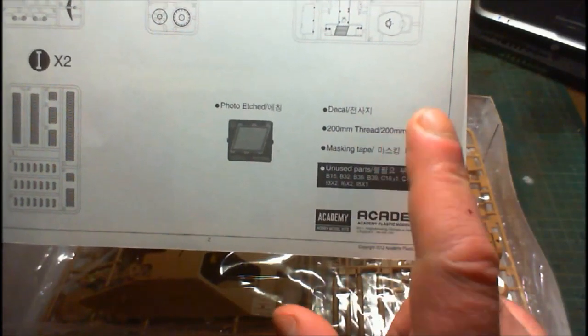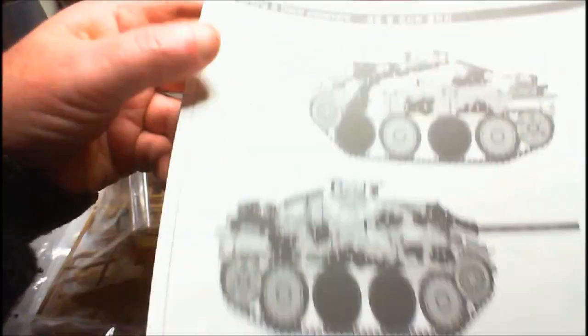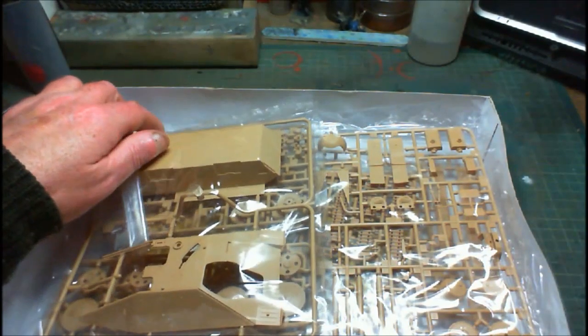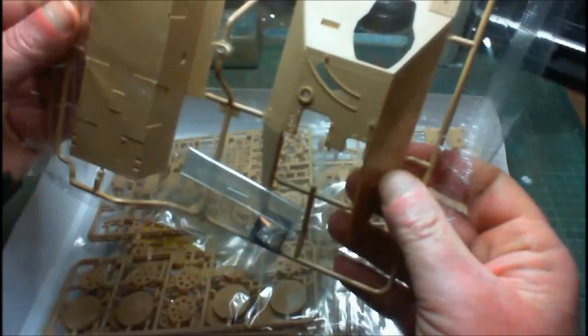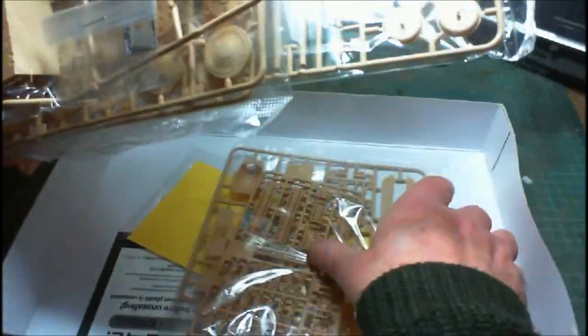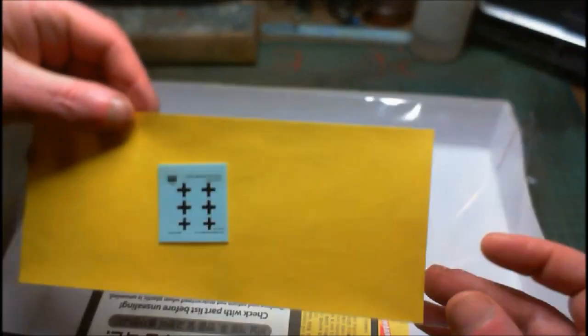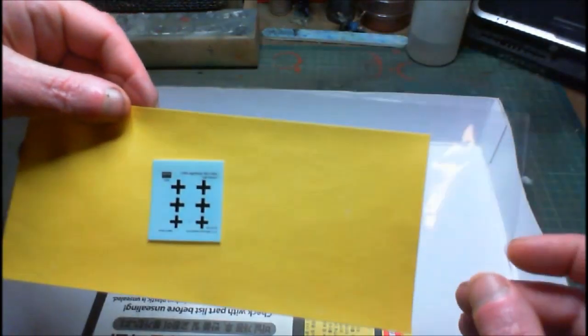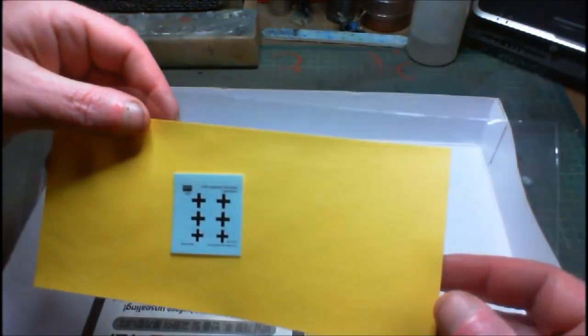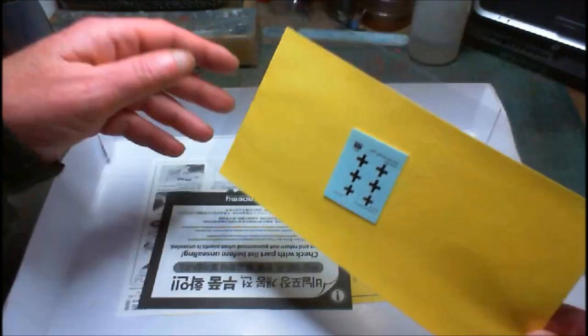We get our decals, some thread, and what they're calling masking tape — basically a paper mask. So we have our instructions, painting guide, parts nicely bagged in four bags, decals — or transfers, stickers as Simon would call them — our mask piece, and the usual safety paperwork.